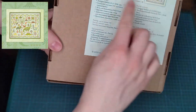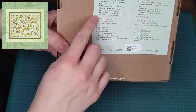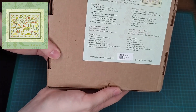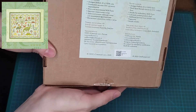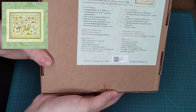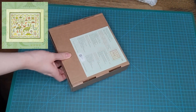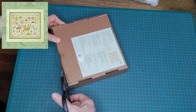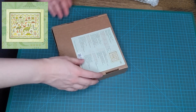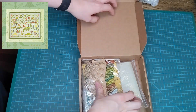On the back it lists the size of the finished work and all the contents in both English and Russian. So it's 32-count linen, hand-dyed threads, a needle, a printed colour chart, an additional chart, and a needle minder. I actually didn't know that exactly. And there is only cross stitch and backstitch — no fractions.